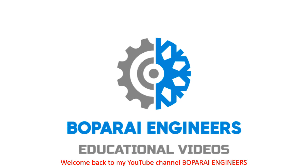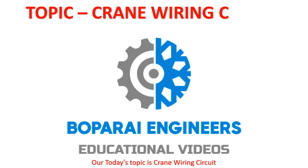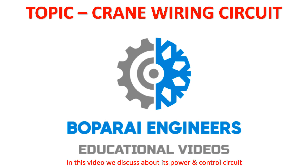Hello friends, welcome back to my YouTube channel Bopperi Engineers. Our today's topic is crane wiring circuit. In this video we discuss about its power and control circuit.